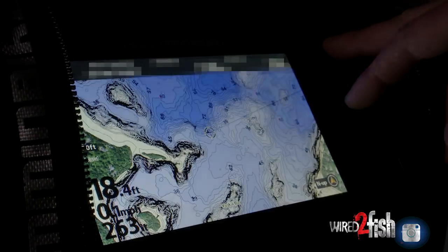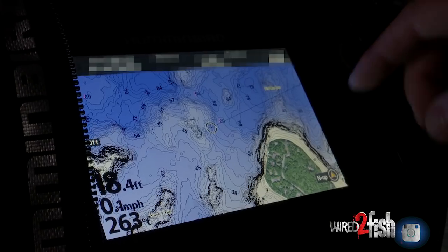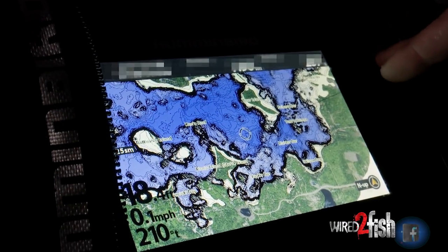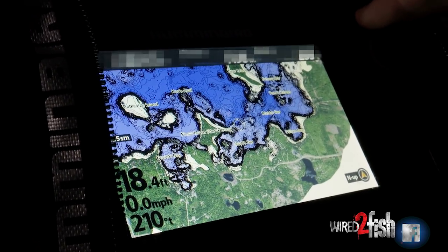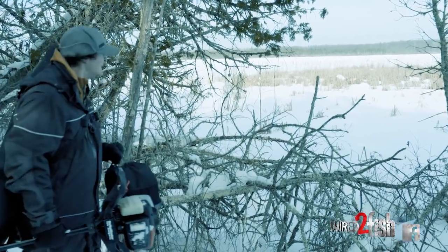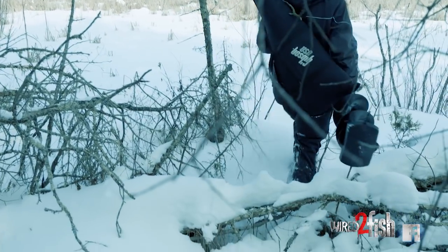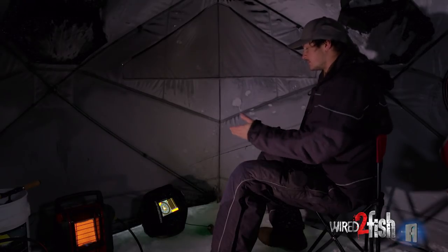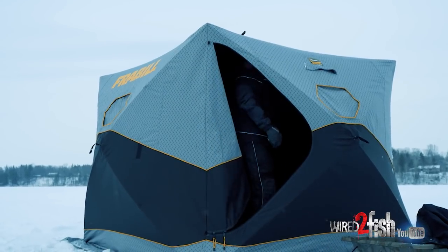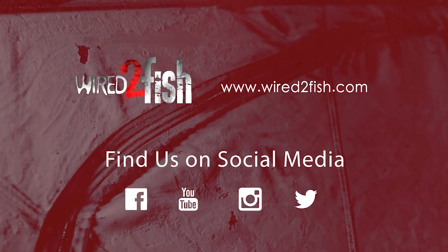It definitely pays to do your homework before you head out. On my electronics I've got GPS mapping, so I can look at the lake I want to fish, check for a point if I want to do walleye fishing, find my entrance point onto the lake, or search for panfish by looking for basin areas or where there's going to be a prominent weed line. I can do all that homework right within my electronics. The bottom line is, when you've got extreme temperatures like this, keeping things simple is really going to accelerate your speed of getting set up, getting comfortable, and ultimately catching fish.